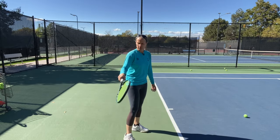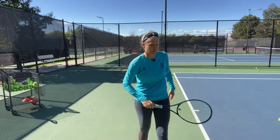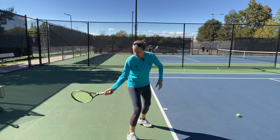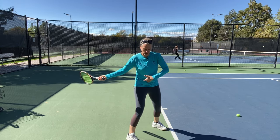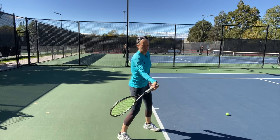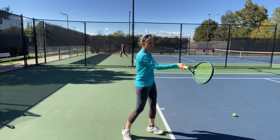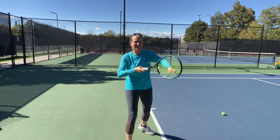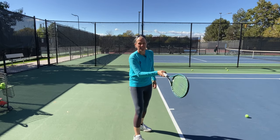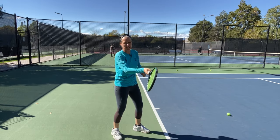Hold the racket just loose enough that you can wobble it around. No knuckles of death. As the energy travels up from the legs through the hips, the hips start to come forward and the weight of the racket catches up with the hand. At contact, my hand is very loose — I'm not going to try to dictate anything in the one to two thousandths of a second that my racket makes contact with the ball. I let that hand catch up to the contact point.